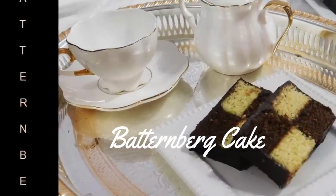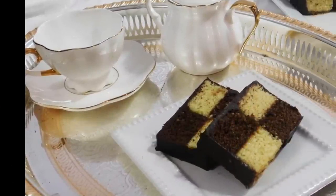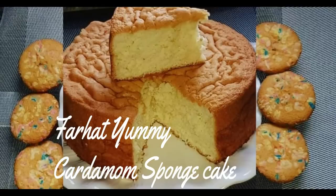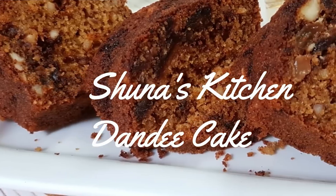Welcome and Karibu to Aroma of Zanzibar Eid collaboration. This week we bring you a variety of cakes. I bring you Battenberg cake, Farhat Yami will be sharing her cardamom sponge cake, and Shuna's Kitchen will be sharing her wonderful dandy cake.